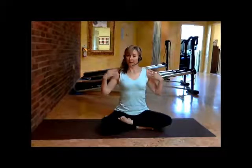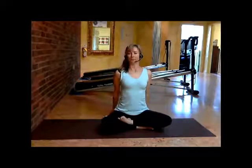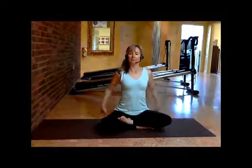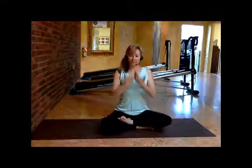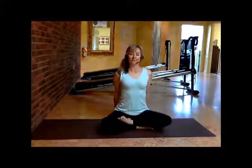From here, keep your tummy in and up, pull your shoulders back. I like to just bring my fingers right behind me for a moment to open up my chest, make sure my ribcage is open, and put my spine in this beautiful upright position before inhaling.